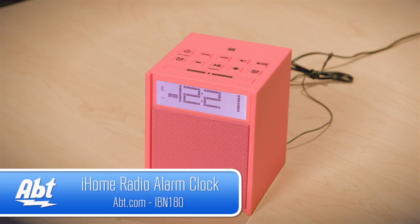Hi, I'm Carl with Apt, and this is the iHome iBN 180 alarm clock. It's a nice, simple alarm clock.